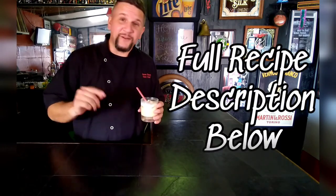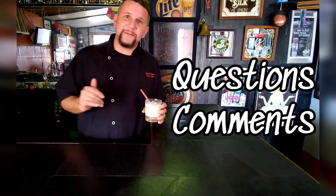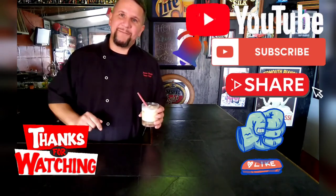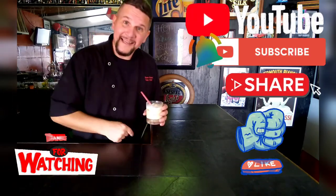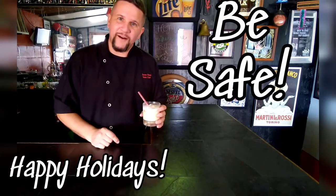Hope you make this for yourself and your guests this holiday season. If you like what you see, I'll have the full recipe down in the description box below. Any questions or comments, leave them in the comment section and I'll get back to you. If you have not subscribed, hit that subscribe button, hit that like button, hit that notification bell so you don't miss out on the excellent recipes. I want to thank everyone for watching. Have a safe holiday season. I'll see you next time. Peace.